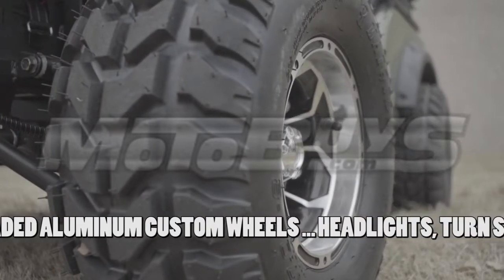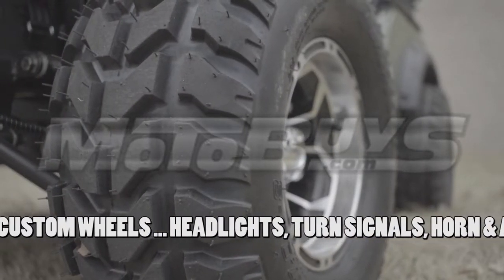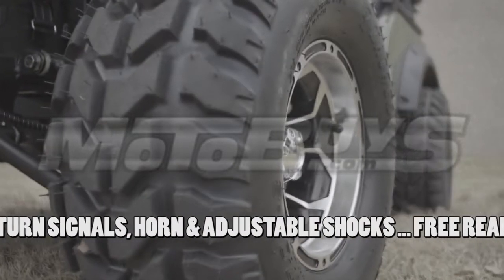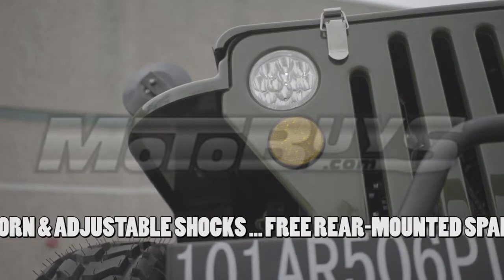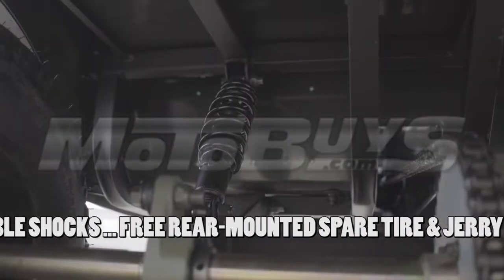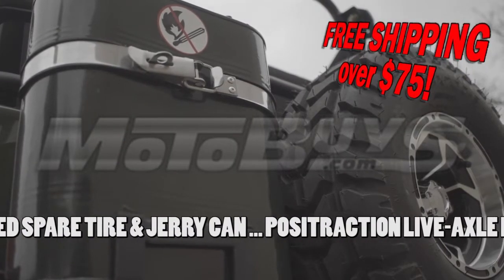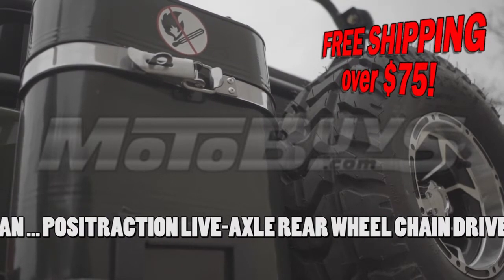Equipped with large off-road knobby tires and awesome upgraded 18-inch aluminum custom wheels that complete the cool look of this Mini Jeep. Standard on this model are headlights, turn signals, horn, and adjustable shocks. Another cool feature is a free spare tire and jerry can that comes mounted on the rear of this Jeep.